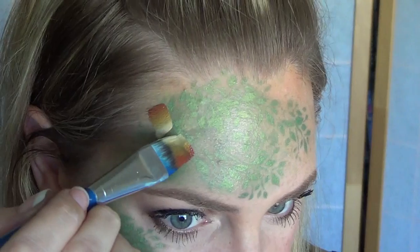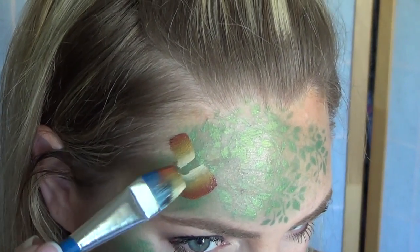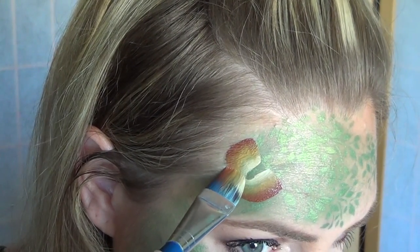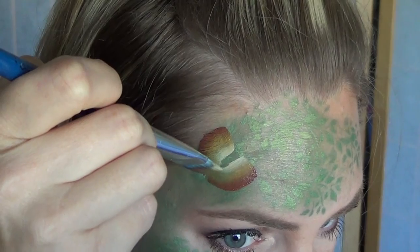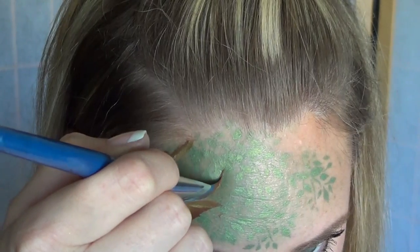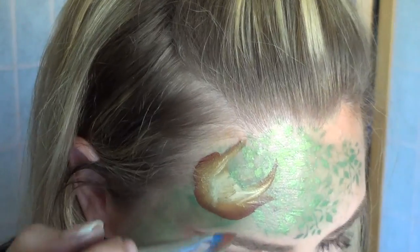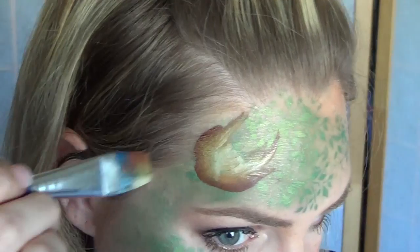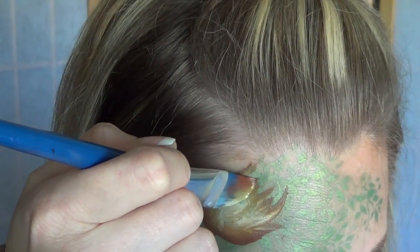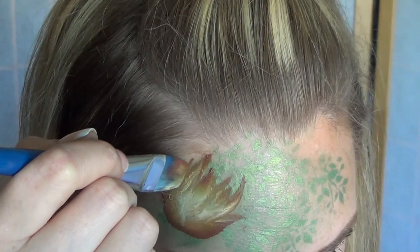For the Groot head and body, I used the Terra Split Cake by Kribbelin and a three-quarter inch flat brush. Make sure to have the dark brown on the outside and that light creamy color on the inside. His head is very rounded and really wide. To create his branch-like, twiggy, spiky hair, put your brush on its edge with the brown at the top, then pull down and drag the brown corner just a bit into the face area. That will add lines and wood-like textures to the face.